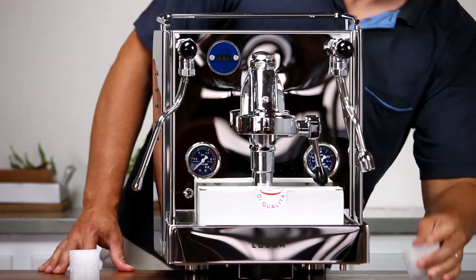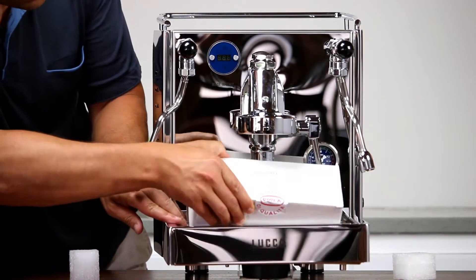Inspect the machine for damage. If you find any damage, please contact us immediately.